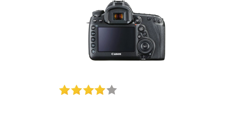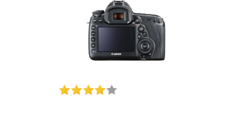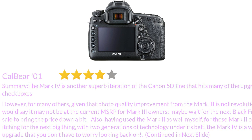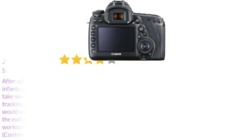I'll update my review as I've gotten more behind-the-lens time with the Mark IV, and in particular with video shooting. So is the upgrade worth it for Mark III owners? I would say for those shooting in more low light settings, the upgrades could make the additional cost worth it. However, for many others, given that the photo quality improvement from the Mark III is not revolutionary, it may not be worth it at the current MSRP — maybe wait for the next Black Friday sale to bring the price down. For those Mark II owners itching for the next big thing, with two generations of technology under its belt, the Mark IV is a worthy upgrade that you don't have to worry about looking back on.